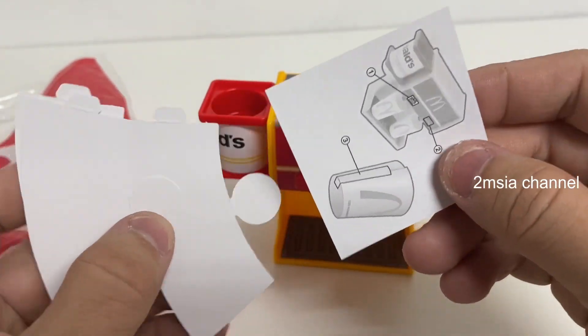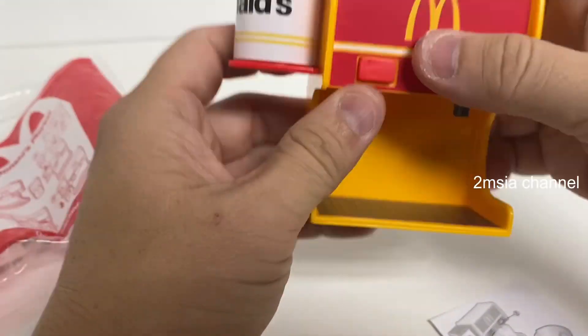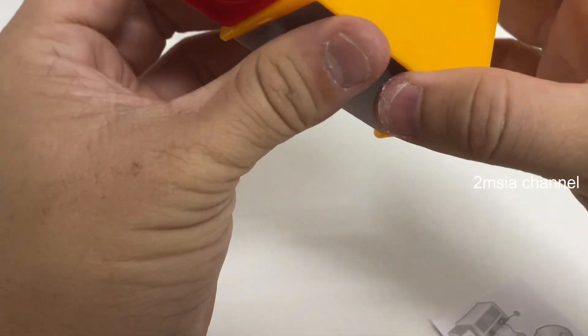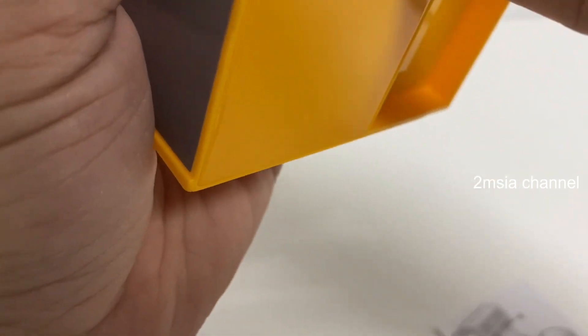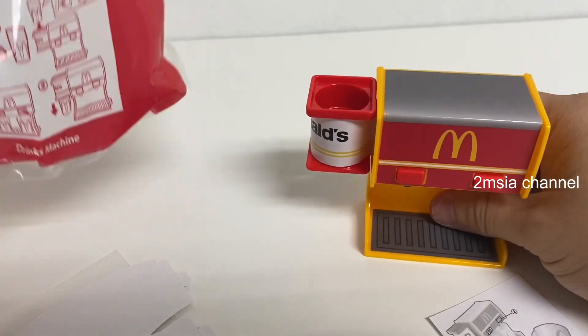So we have to fit it. Can I put any water? No, no water can be inserted over here. No water can be inserted.